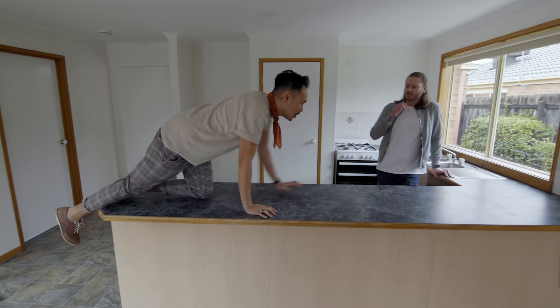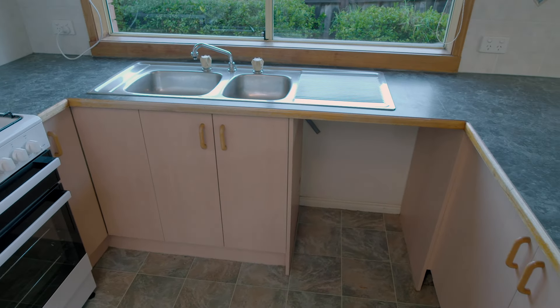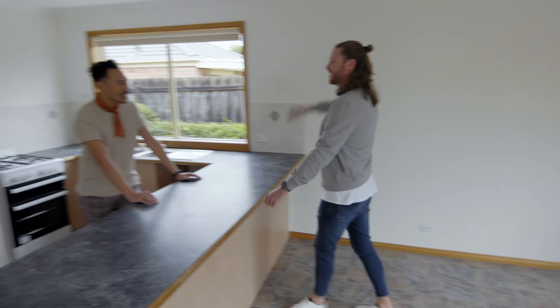We could have like a runway show in here. New floors, new paintwork, paint the window frames as well, new handles, resurface these cupboards. All right, let's do this. Love it.